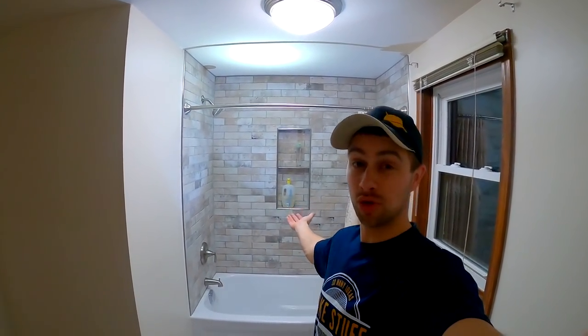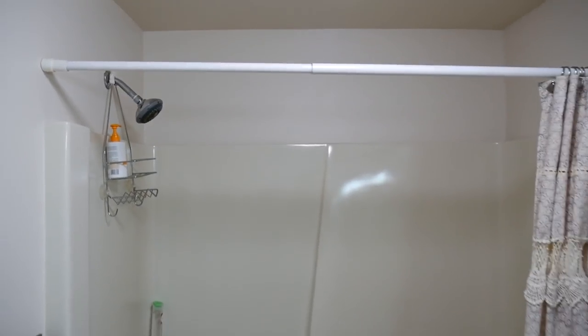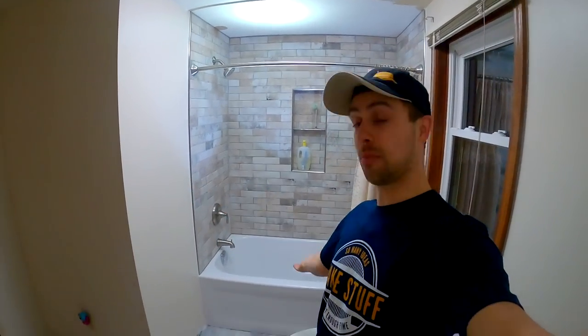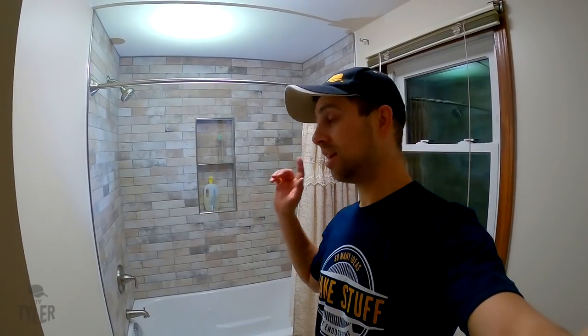Hey there, I'm Tyler and welcome back. Today we are going to DIY this beautiful surround shower. This was a very tired old fiberglass one-surround-piece shower before, and boy did we update it. We went with some beautiful stone surround backsplash and a brand new white tub, all stainless steel fixtures with a very modern stainless steel looking profile. This was a big project — a lot of work and a lot of time went into this thing, but I am very proud.